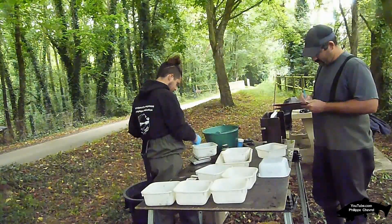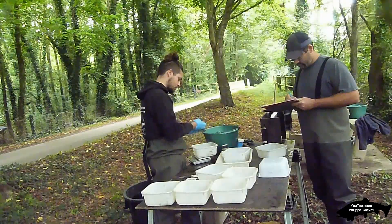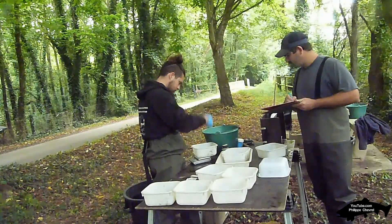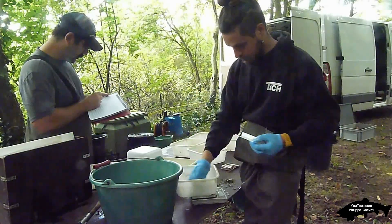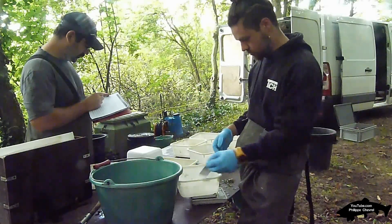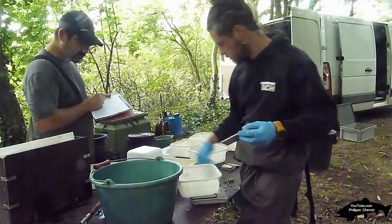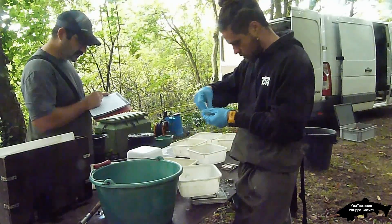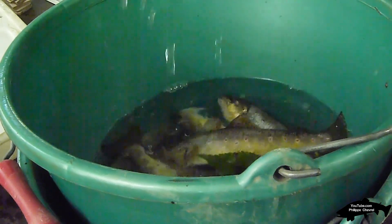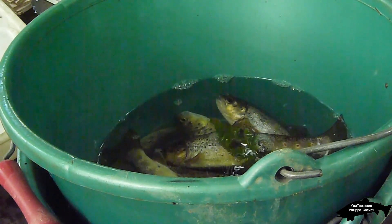L'organisation du chantier de biométrie : l'atelier de biométrie est organisé de façon à faciliter la manipulation des poissons afin d'optimiser leur survie et la qualité de l'information recueillie. Les récipients en plastique, en nombre et en taille suffisants, sont prévus pour permettre le tri et la manipulation des poissons. Une attention particulière est portée au transport et à la stabulation des poissons dans les différentes phases de l'opération.